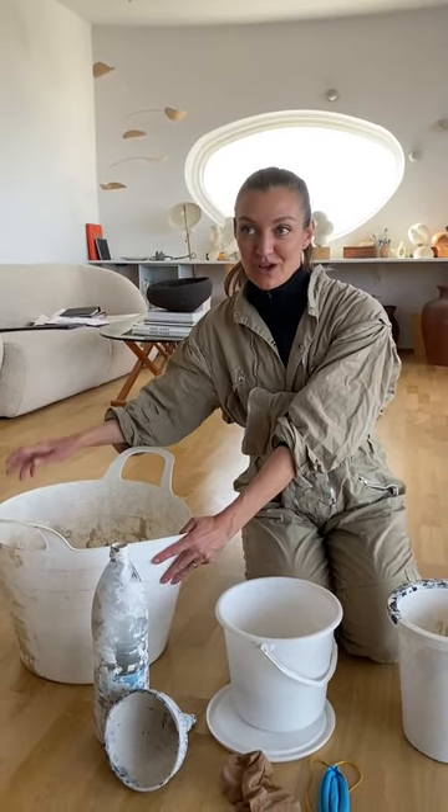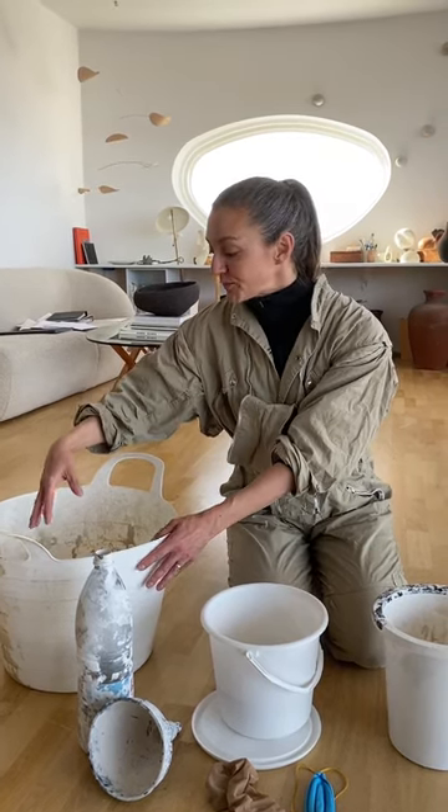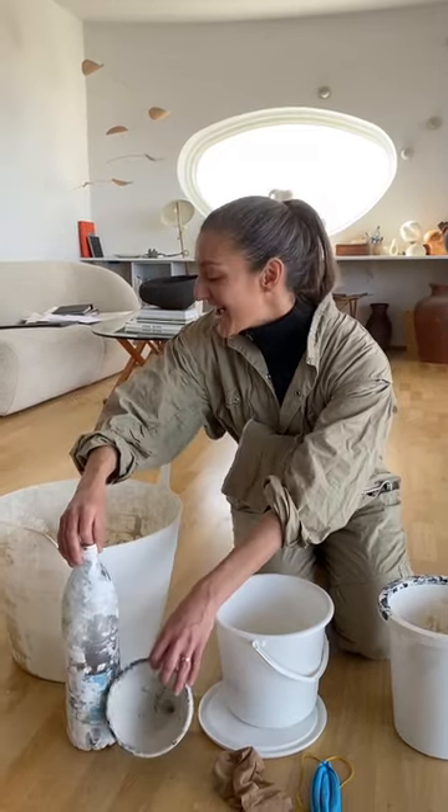You also need a big bucket of water, because you really don't want the plaster to get down your drain and destroy your sink. You need to clean everything in the bucket and wash your hands here, so the big amounts of plaster will just be here and not in the sink.